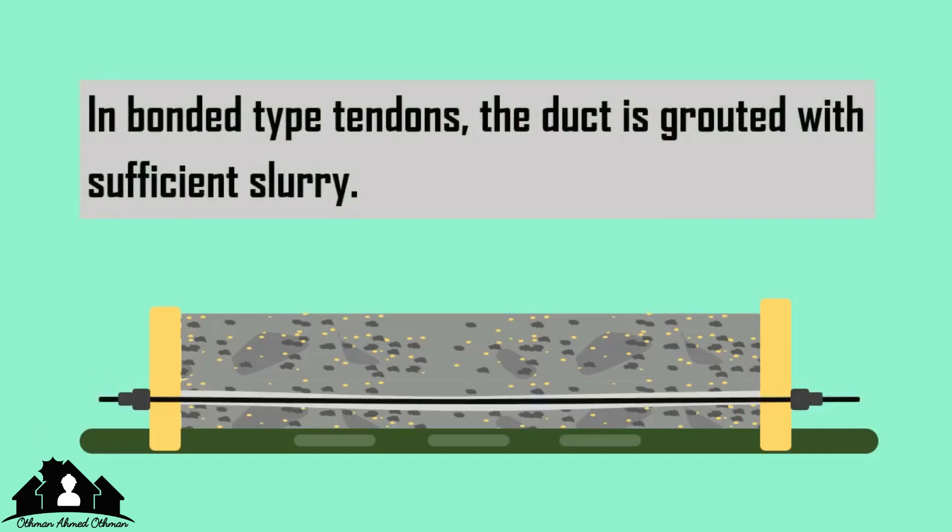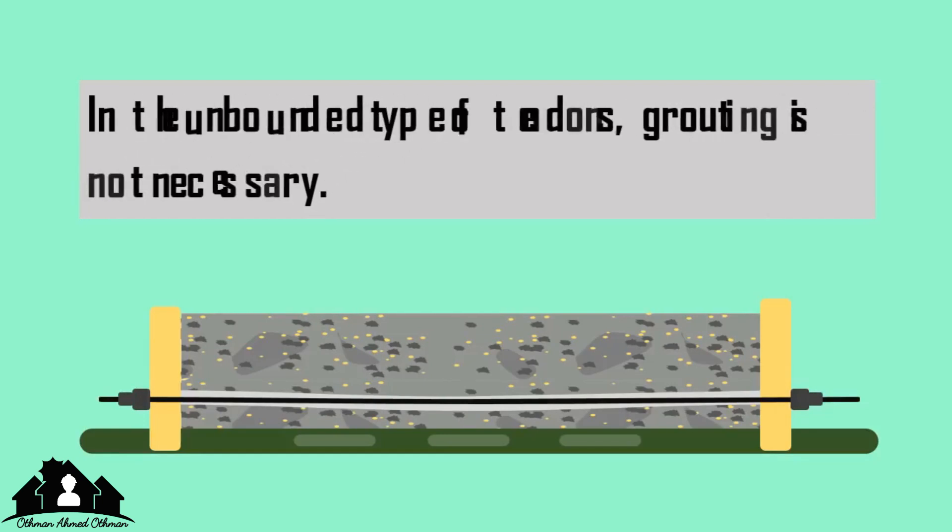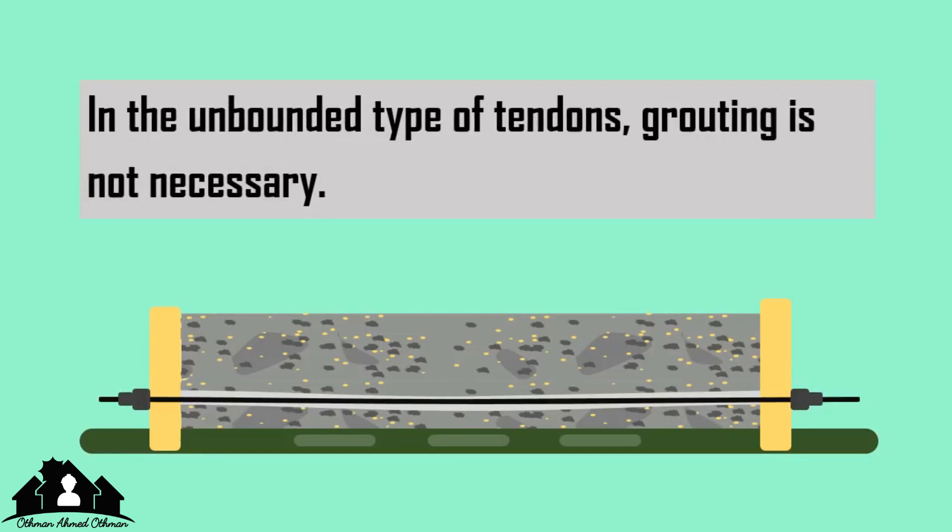In the case of bonded-type tendons, the duct is grouted with sufficient slurry. In the unbonded type of tendons, grouting is not necessary.